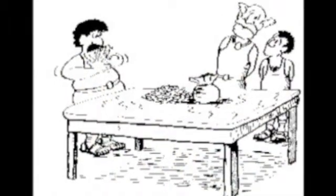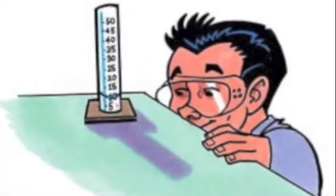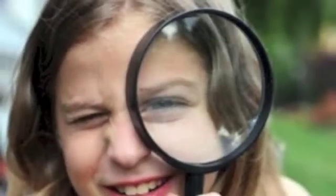The goldsmith had cheated the king and admitted it — he had mixed some silver in with the gold. Today, you will learn how to measure the volume, mass, and density of objects. You can see that being a scientist can be as simple as looking carefully at the world around you.